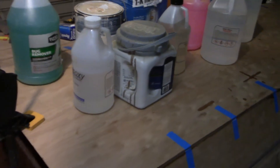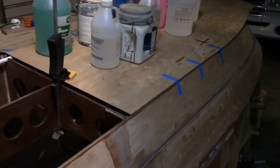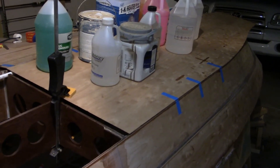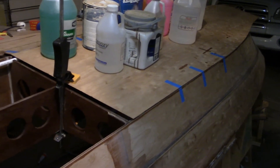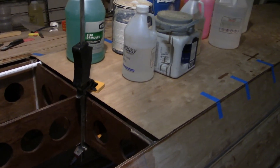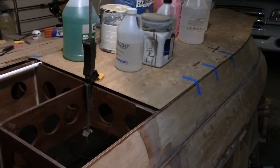Now all I need to do is go underneath the boat and make sure all that epoxy is spread nice and even. I'm not going to show that because, like I showed you in the last video, there's really nothing to see while I'm underneath the boat. That is it — thank you for watching, good night, and I will see you in the morning.